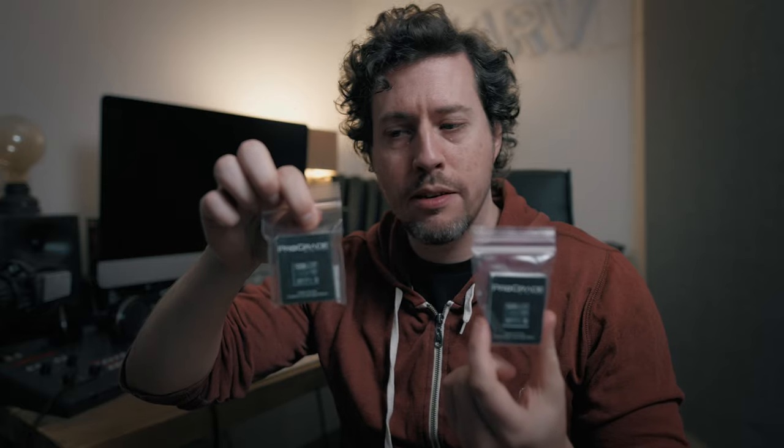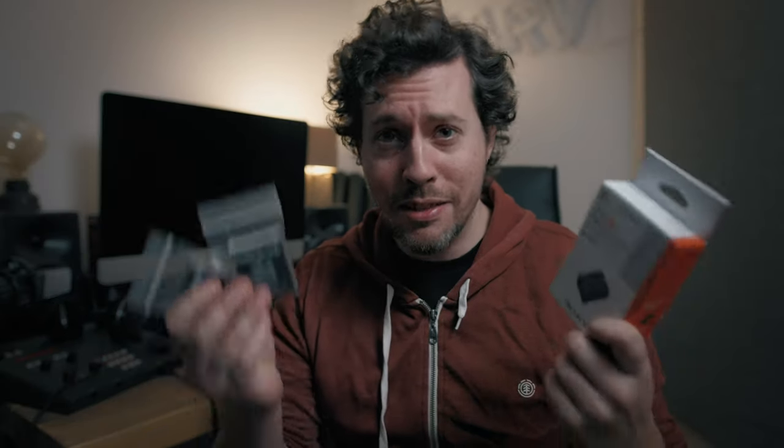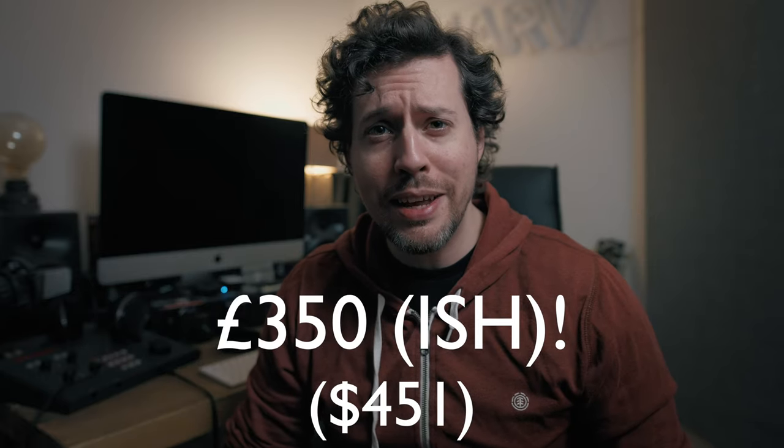When you buy the A7S III, there are a couple of other things you need. I needed a spare battery and some V90 SD cards with higher capacity than the 64 gig ones I was using before. I've gone up to 128 gig, so Amazon Prime got me a new Z-type battery — brilliant but quite expensive. And I've gone for two of the pro grade 128 gig V90 cards, the faster type. Do you know how much these things cost me? The two cards and the extra battery — three-fifty. So be aware you'll need to add that on when you buy this camera.